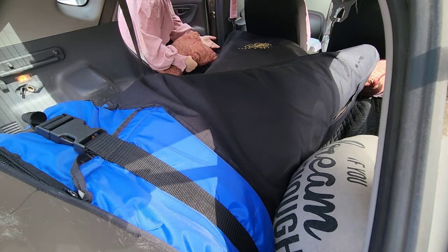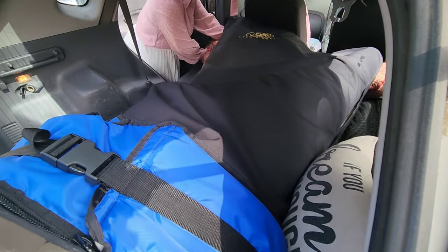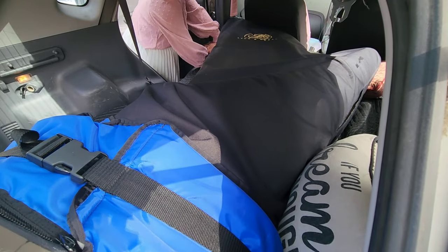Put as many soft things down as you can. Camping mattresses are underneath here, though you can't see them. I have a moving blanket under there as well. The more cushioning, the absolutely better and safer your harp will be.